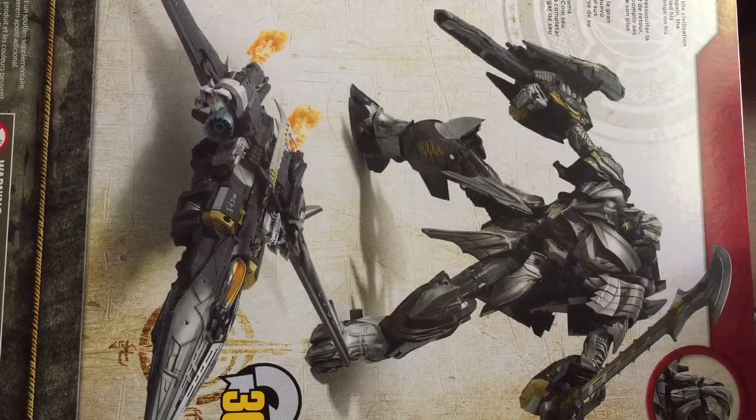Hello, this is SkullCaptain, and today I'm going to do a review of my first toy haul.